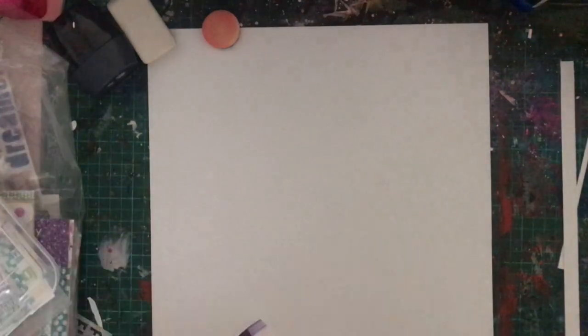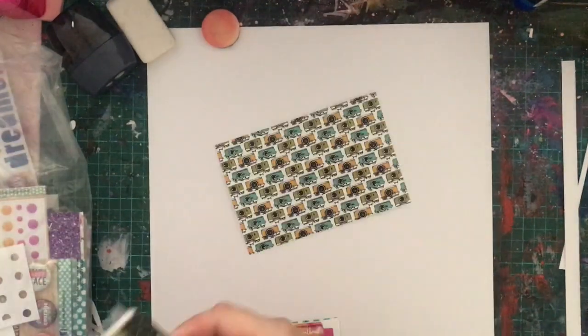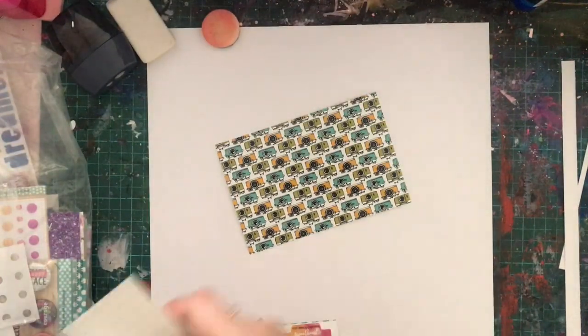I did print this photo in two different sizes because I wasn't sure which size I wanted. At first I wanted to go small and then have a big blob of everything behind it, and that's actually what I end up going with.